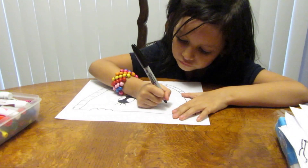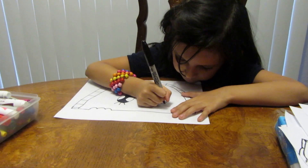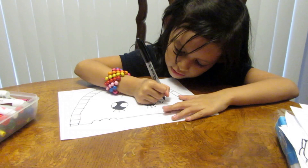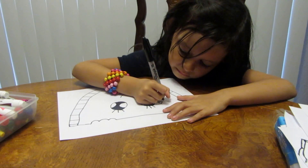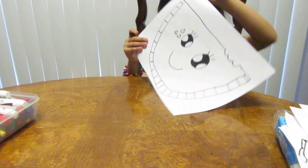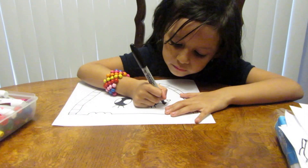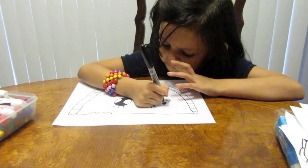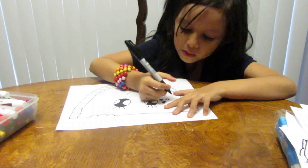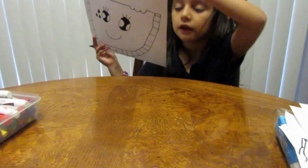Then you want to draw little wind drops next to the eyes, like that — three of them. I'll show you how: like that, then color them in. It should look like that.